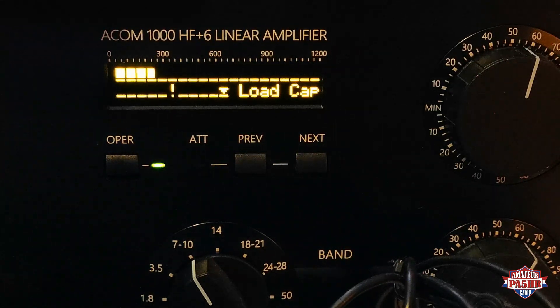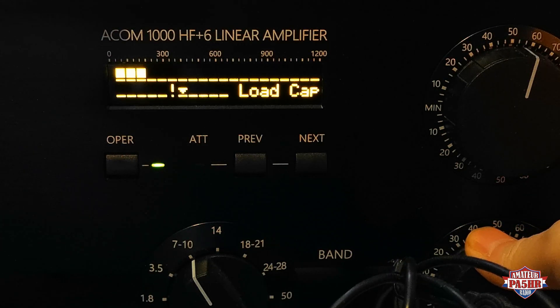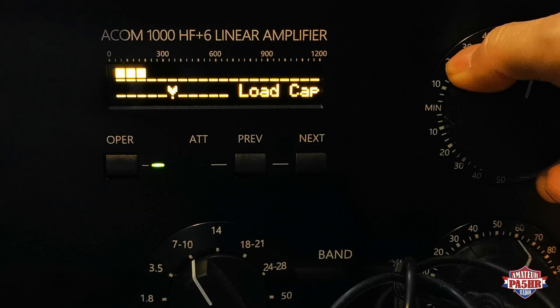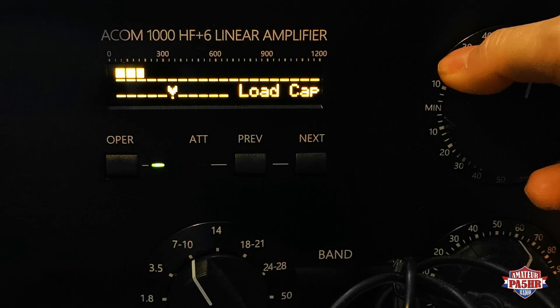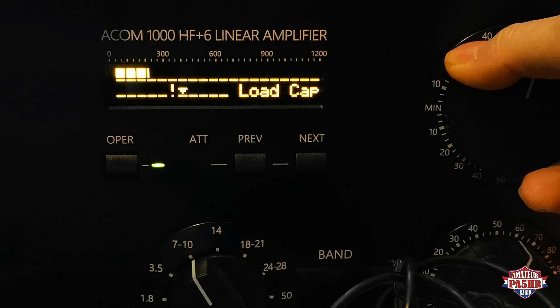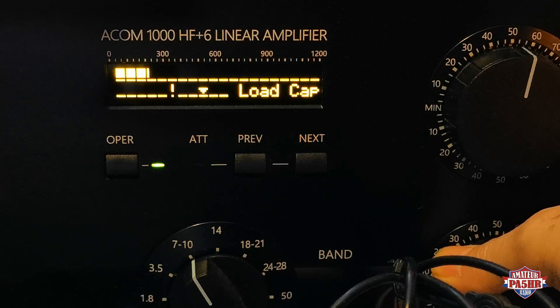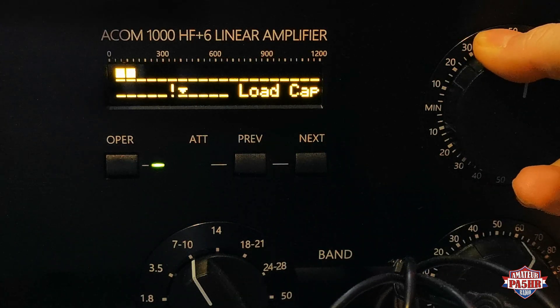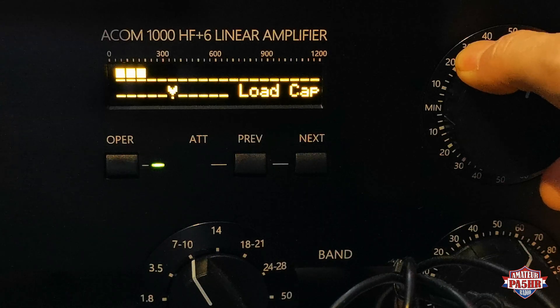Here we see the cursor in the right corner, but the cursor must be in the middle. It must be exactly in the middle when the power amp is working 100%. Therefore you use the load and tune capacitors from the amp. As you see here, the cursor is in the middle — I'm playing around a little to show you how it works. It's not very difficult to set up your power amp on your antenna. The cursor must be exactly in the middle and then you can get maximum output power from the amp.